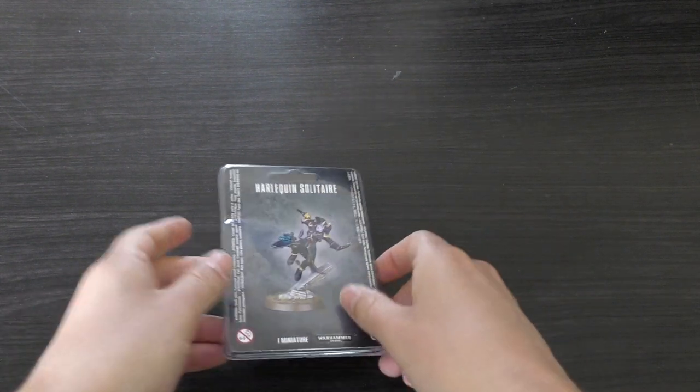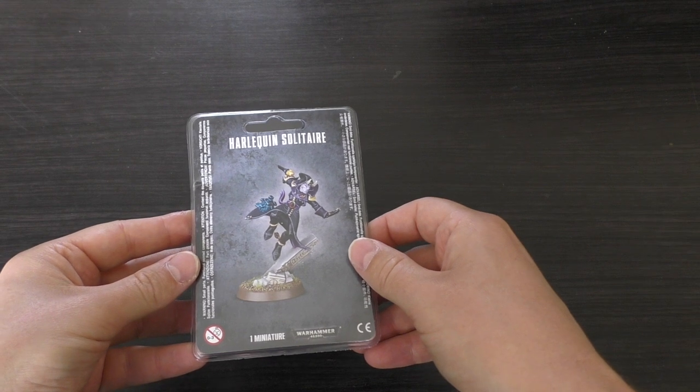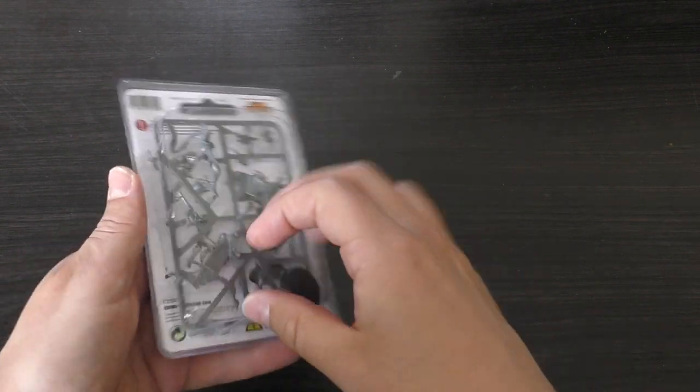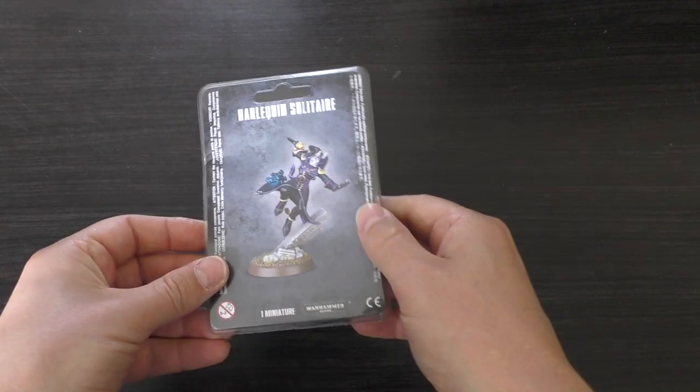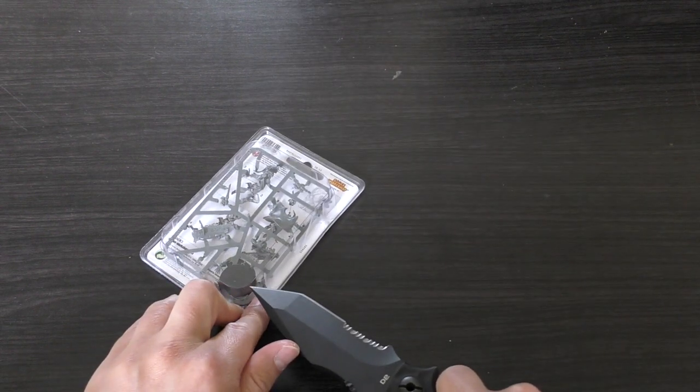One of the fastest infantry models out there - moves 12 inches, which is insane when you think about it. A lovely looking miniature. I do have a small Harlequin army, a very small one though, more of like a detachment than anything.